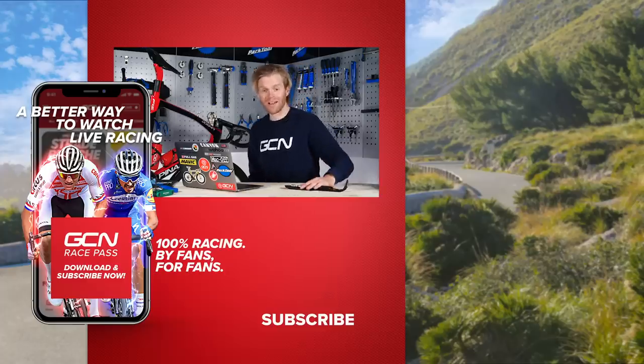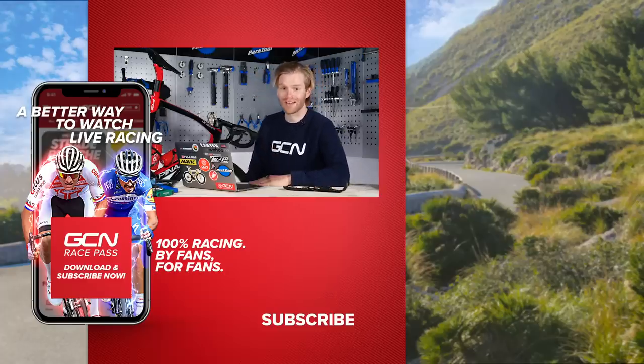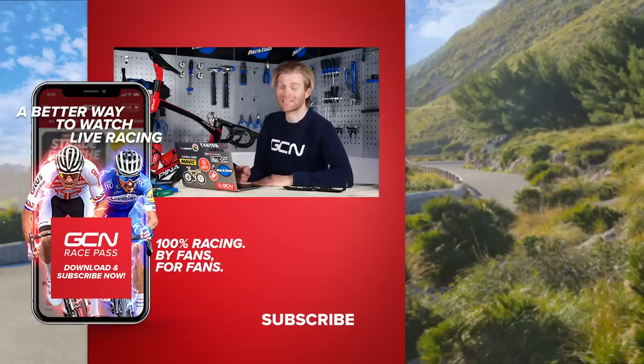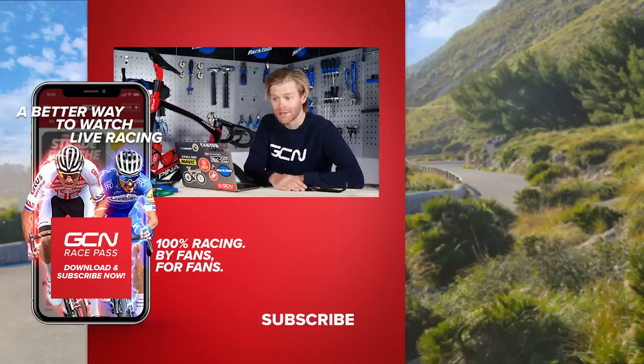If I haven't been able to answer your question this week, I'm sorry — that's all we've got time for. Keep them coming in using the hashtag AskGCNTech. It's always a pleasure to answer your questions. We'll be back next week with another tech clinic. See you then!